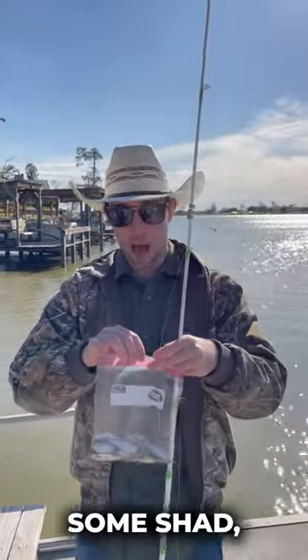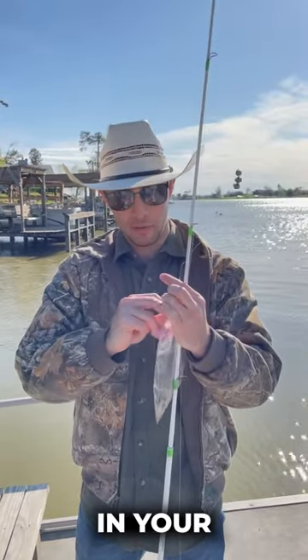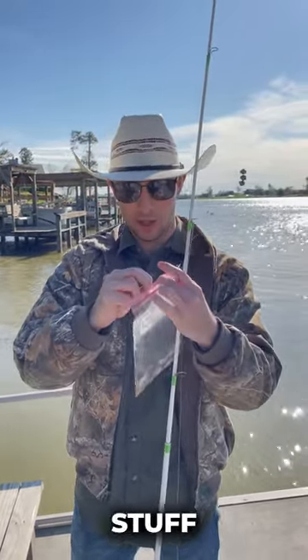Next we're going to use some shad, but you guys can use chicken livers, chicken hearts, shad — whatever it is that the catfish in your area enjoy. All that stuff works.